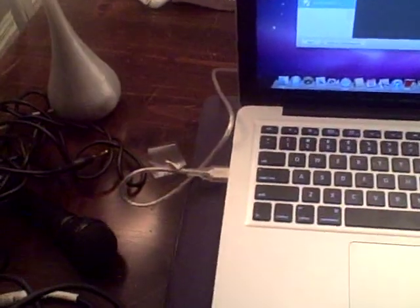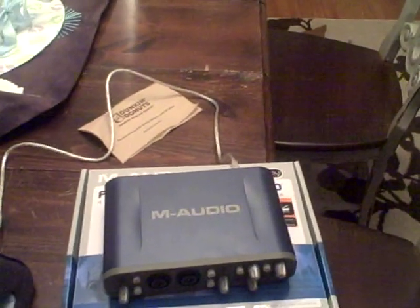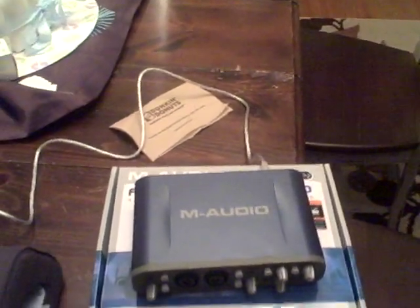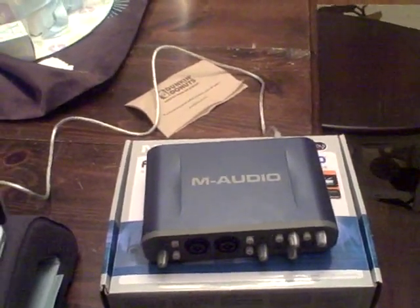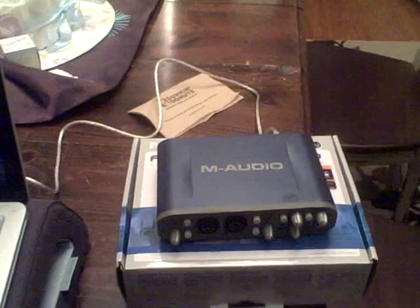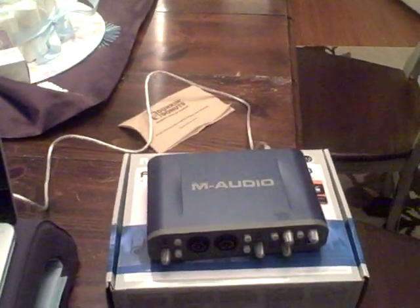This is completely USB powered — as you can see, I have the USB cord plugged directly into the USB port. It also offers phantom power for condenser mics. These condenser mics require a certain level of power, and this audio interface does include it. There's a switch you just push, and once you turn it on the condenser mic will be fully operational.